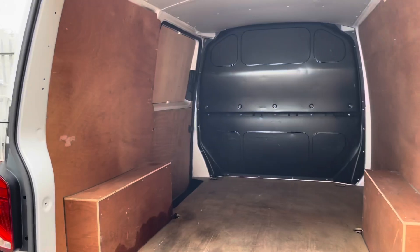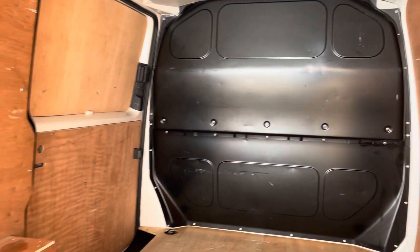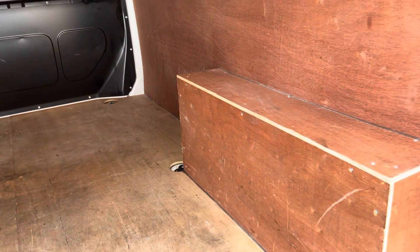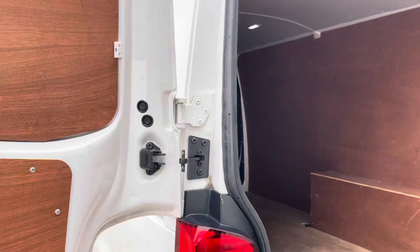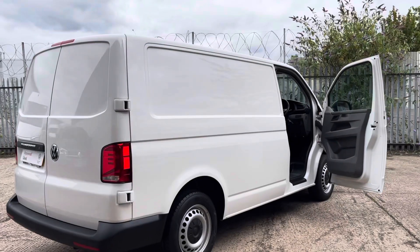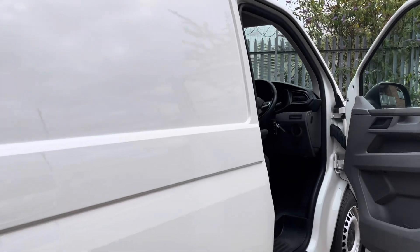I've now opened the rear doors so you can see the rear load area. As you can see, there's plenty of space. The wood ply lining has been professionally fitted. You'll also notice load lashing rings, which is ideal for securing loads whilst in transit. Both rear doors are fitted with release catches — this is the advantage of the rear catch. This Transporter is painted in candy white, which is a very popular colour.